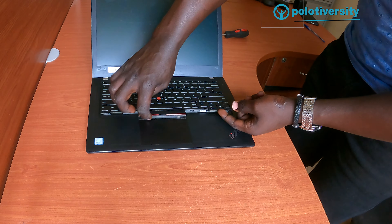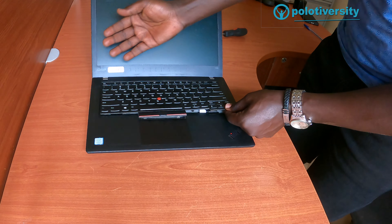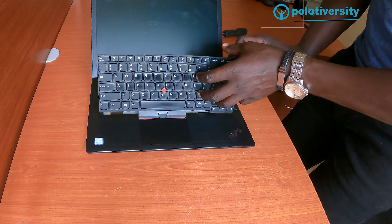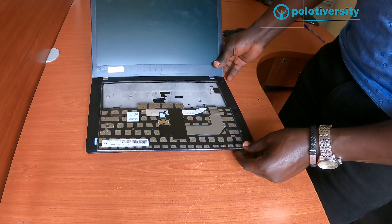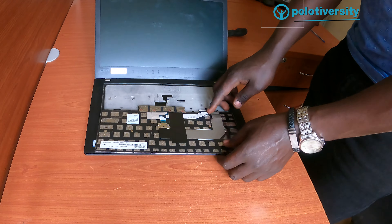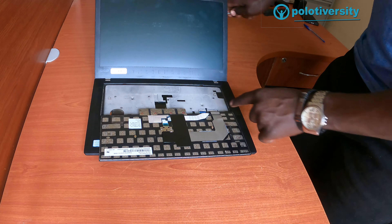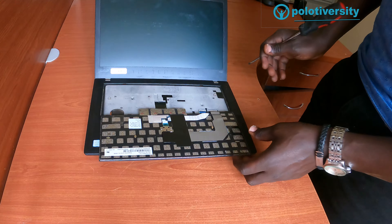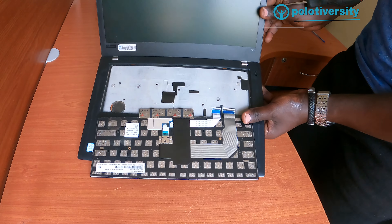Once that is done, you then flip open the keyboard, pull it aside in front, and then flip it — just like this. Here it will give you a view of the ribbon cables that connect the keyboard onto the motherboard.